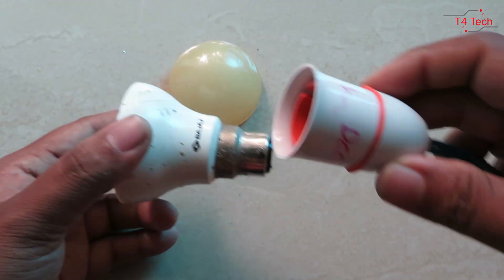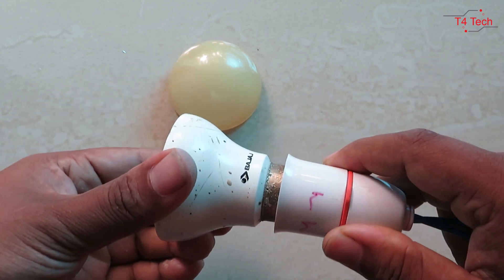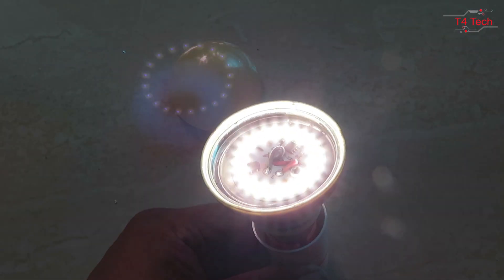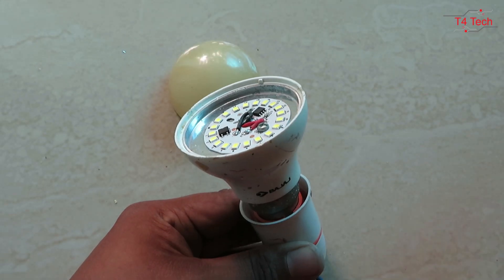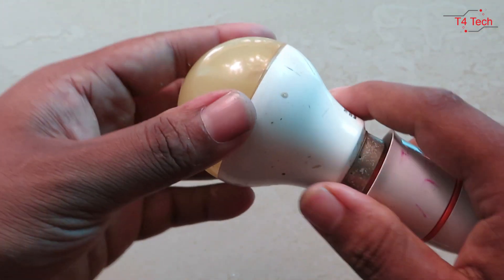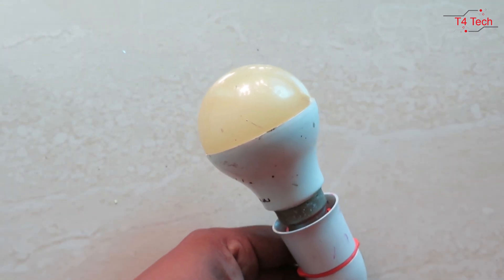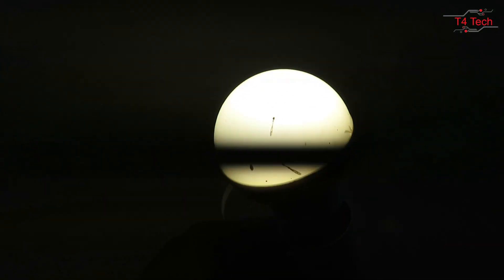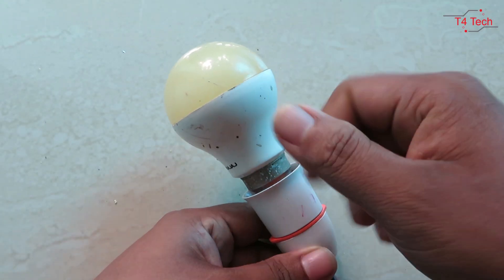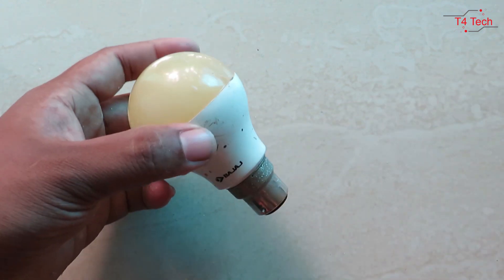I will check the connections. Let's switch it on. I'm going to check the output. I will fix the cap — I will be able to fix the cap back in place. If you like this video, please like, share and subscribe.